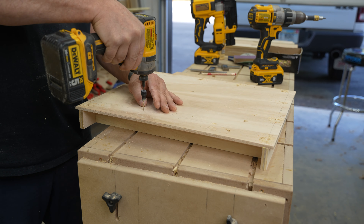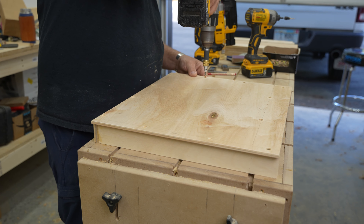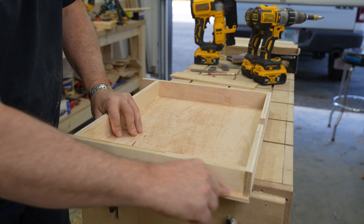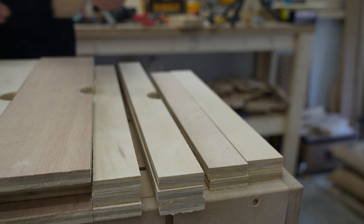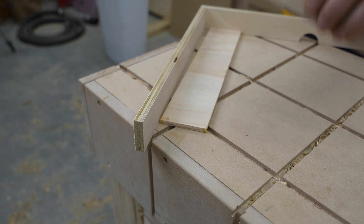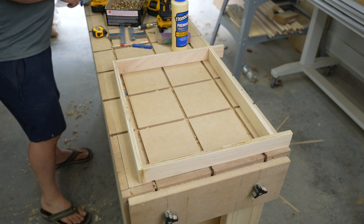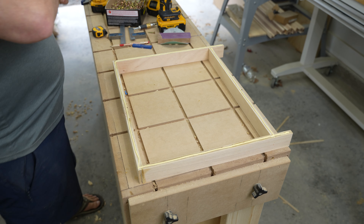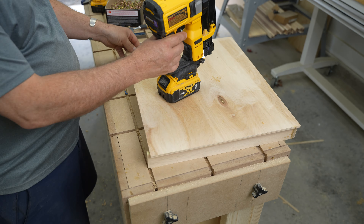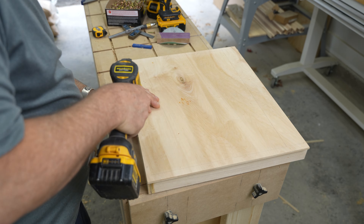I'm purposely installing the back of the drawer in a couple of inches so when it's open all the way, it doesn't fall out. Then I countersink and permanently attach it with screws. This is pretty junky plywood, but it's the best they had at the store, so I'm pre-drilling to avoid blowing out the sides, and using inch and a quarter star drive screws to fasten it. I know this method might be overkill, but I'd rather overbuild something than have to do it twice, especially on these shallower drawers.